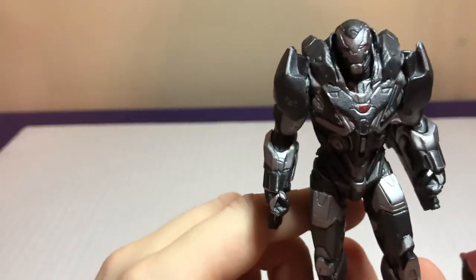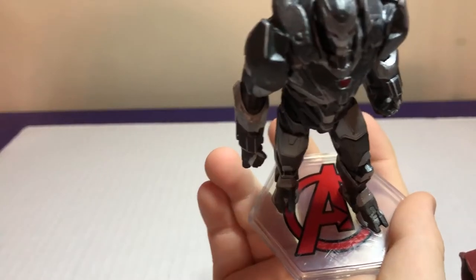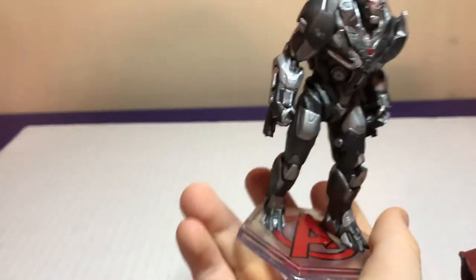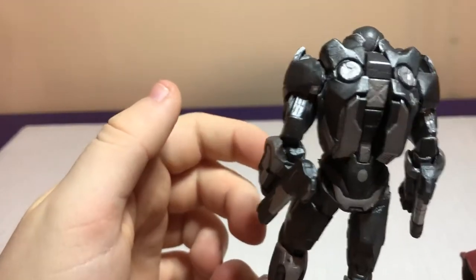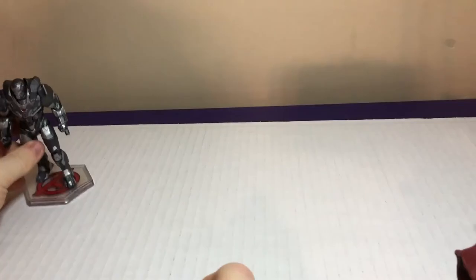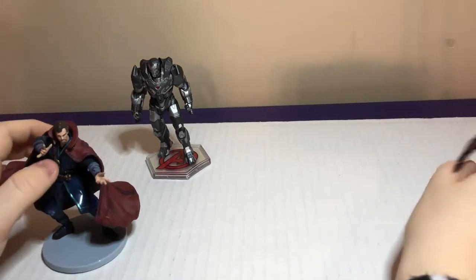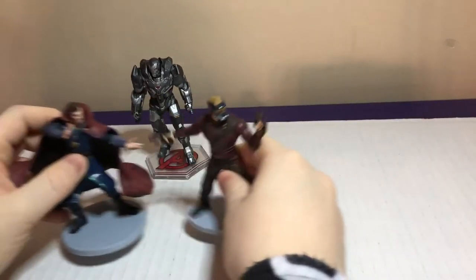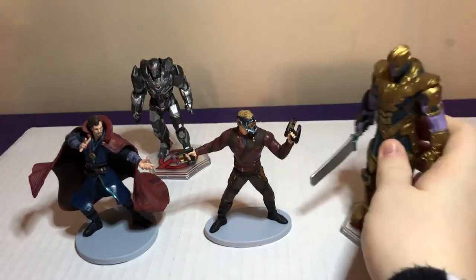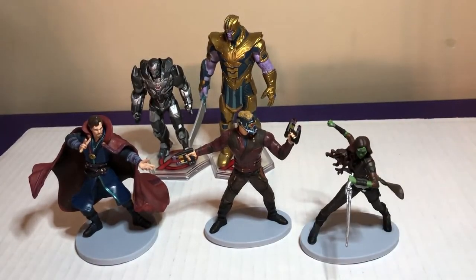We got War Machine — Tony Stark's friend. That's the same Avengers stand too. If you want, you can go ahead and set this up on camera while I'm working on him. I'm going to work on trying to get all the Avenger ones together. Even though that one's not an Avenger, but still, he's kind of on an Avenger stand.